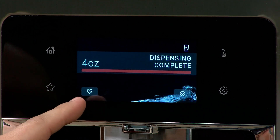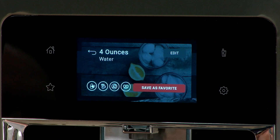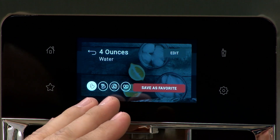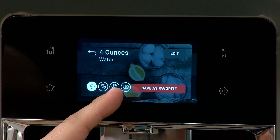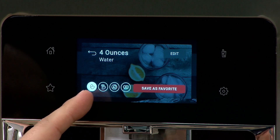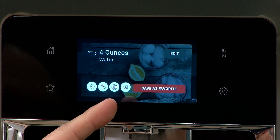If you want to make it a favorite, you can hit this button right here — it looks like a little heart. It'll ask you if you want to save it as a favorite. Down here on the left-hand side are different times of the day that you can save it as a favorite: the first one is breakfast, the second one's lunch, the third one's dinner, and the fourth one's a snack.